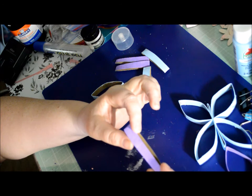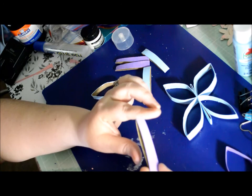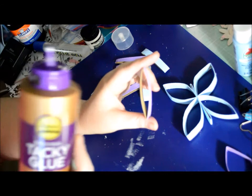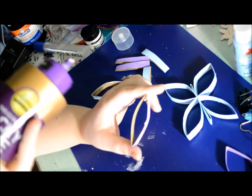You could do half the size and they'd be thinner and not so tall, but they would still have the three-dimensional look. I'm using Tacky glue. Most everybody uses hot glue — I'm just too lazy to get my hot glue gun out, so I'll use this.